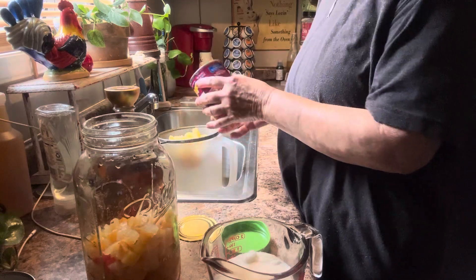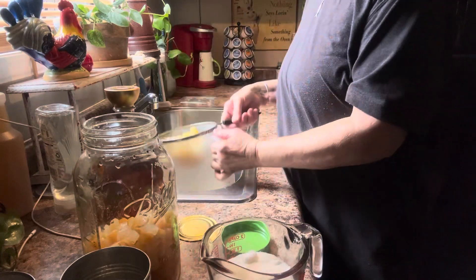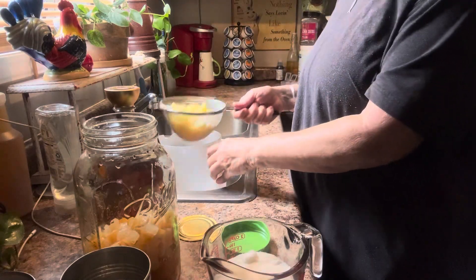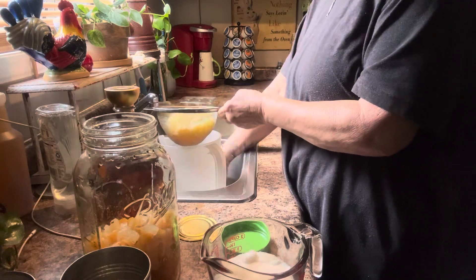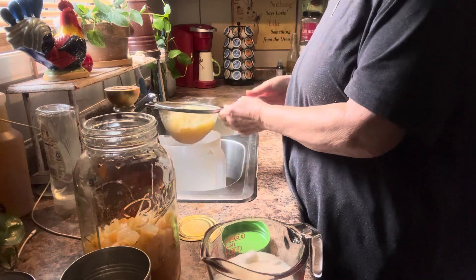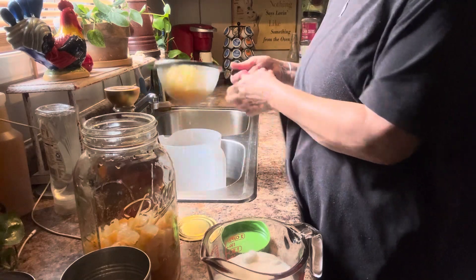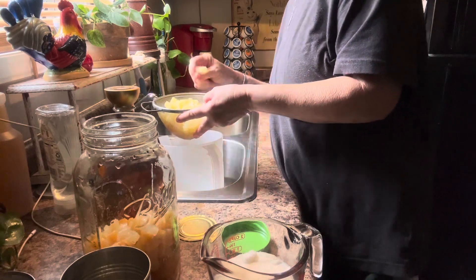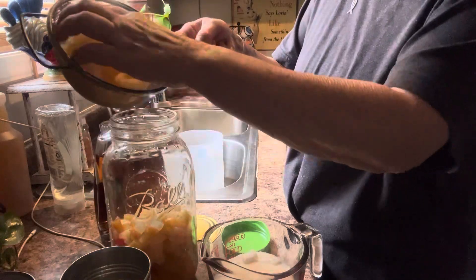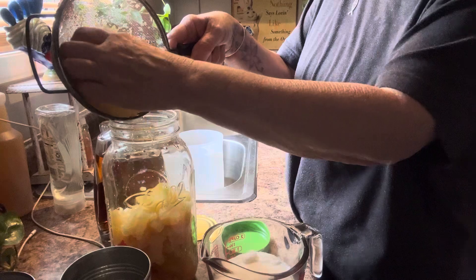And y'all see I'm just draining all this juice in the same container because I'm going to use that for my smoothies. Or I'm sure I'll come up with something — I can put it in the little popsicle holders and make popsicles with it.